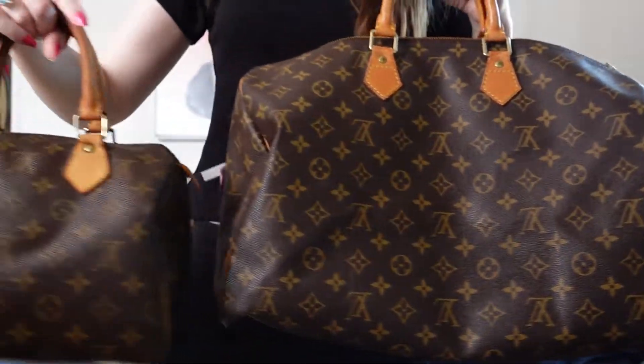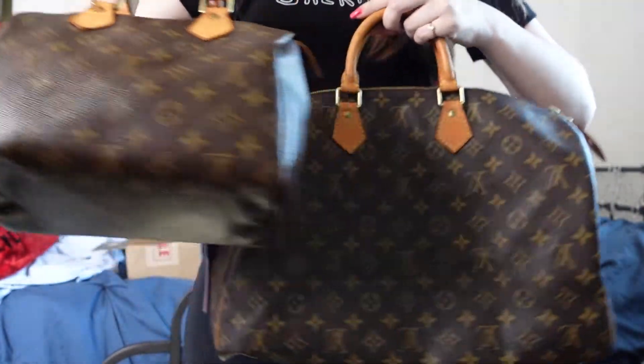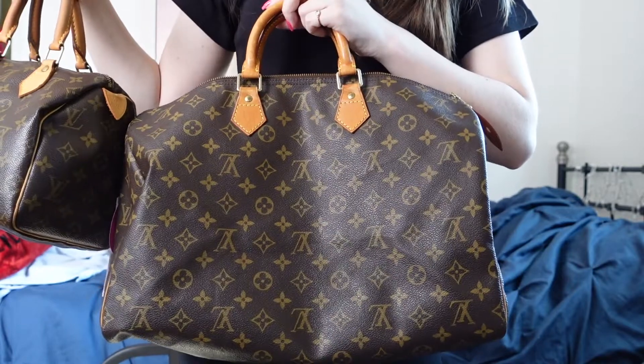You can totally tell the difference of a 90s Speedy and a Speedy that was made in the 2000s, so I might do a comparison video on that. This is just an unboxing and first impressions, but I will show you my Speedy 25 compared to the Speedy 40. I went with the Speedy 40 because it was between this one and the Speedy 35, but I just thought — why not get the Speedy 40? Go big or go home, right? And of course I saw it on Miley Cyrus and I was like, I really like it.